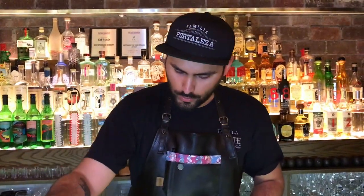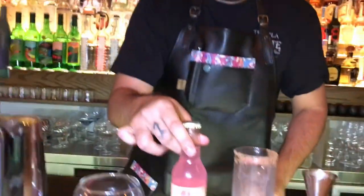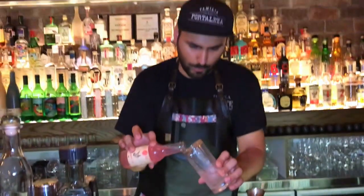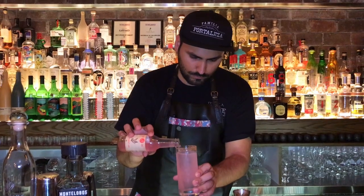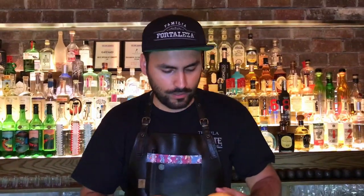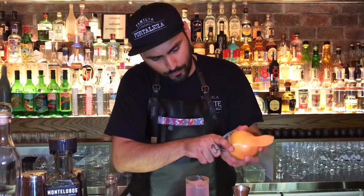For the grapefruit soda, we're using this beautiful grapefruit soda which is called the Three Cents. And last but not least, we're using a grapefruit peel for the garnish — a very nice, long grapefruit peel.